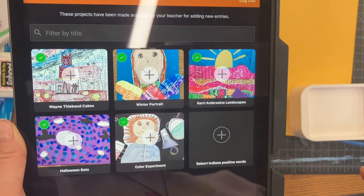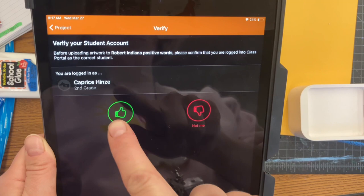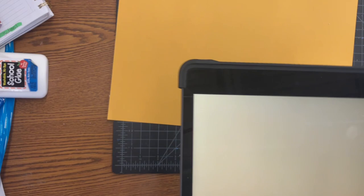Then you're gonna click the green button that says add new art. Make sure you get the right project. I'm doing the Robert Indiana project, but if you have more than one black box, please make sure it's the correct one.